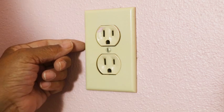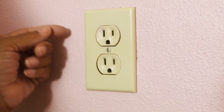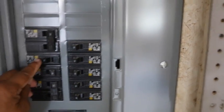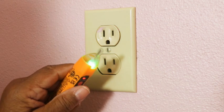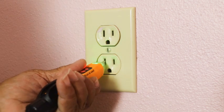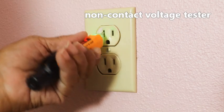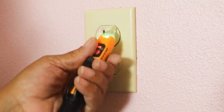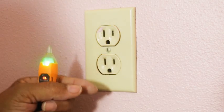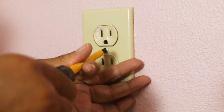Before we can start to work on the outlet, we have to make certain that the outlet is not energized. I've cut the power off at the breaker panel, but now I just have to double-check. The way I do that is with this tool here. If it turns red while I'm testing the outlet, then I know that it is energized. It remained green, so I know the outlet is safe for me to work on.